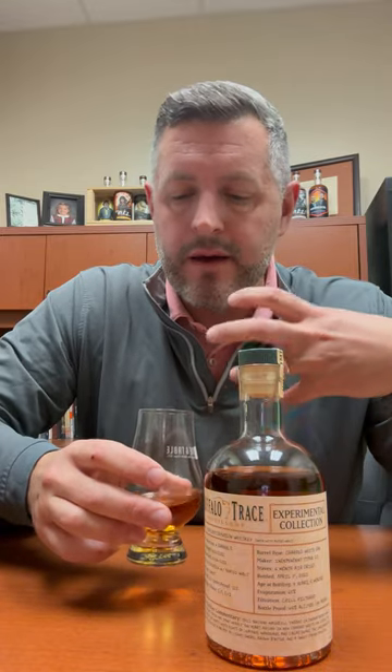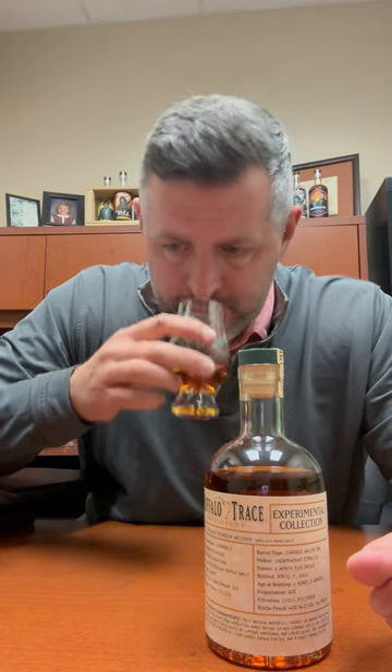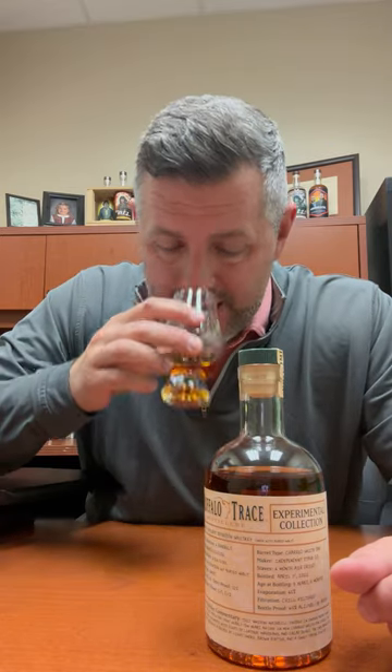This has a very, very strong mesquite, kind of sweet, smoky aroma that I think as a part of a barbecue sauce would be delicious. It's just very strong on the nose.